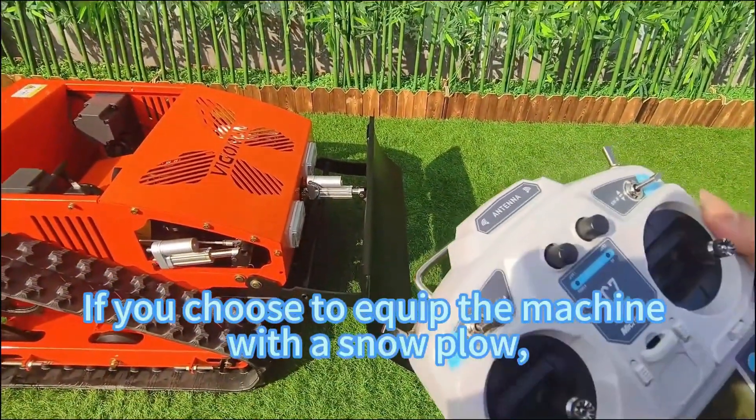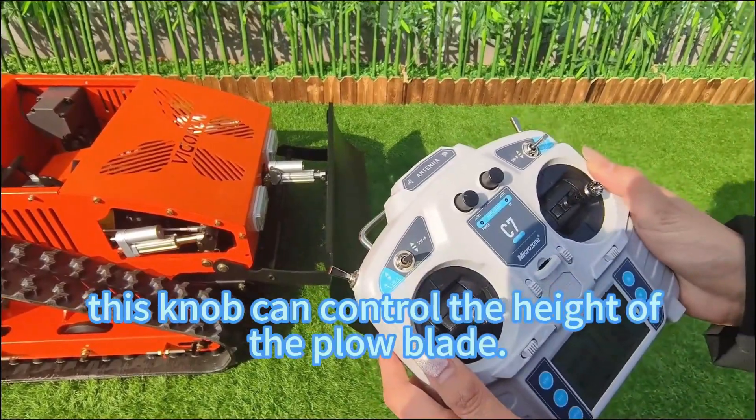If you choose to equip the machine with a snow plow, this knob can control the height of the plow blade.